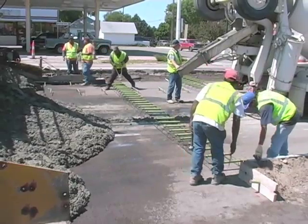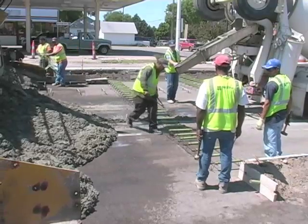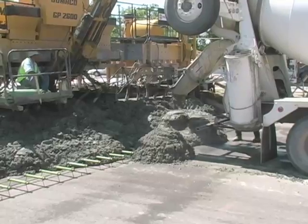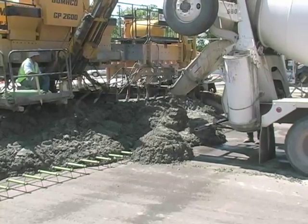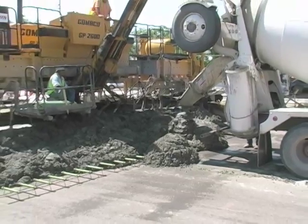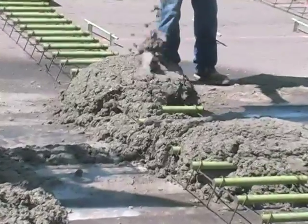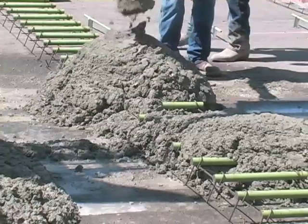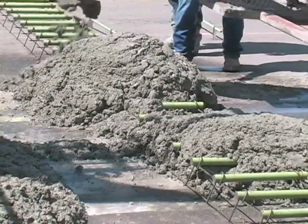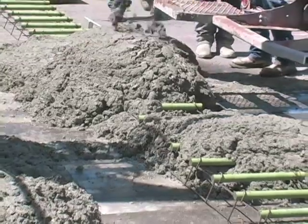Now we're at the point of delivering and placing the concrete pavement. The concrete comes from a concrete mixing plant — it's got a very specified blend of cement, gravel, rock, water, and other admixtures to increase the performance of the concrete. It's all well mixed at a plant and delivered out to us in mixing trucks.